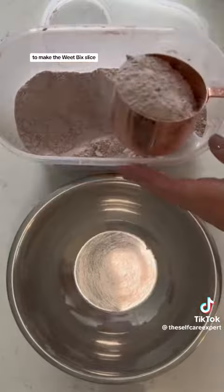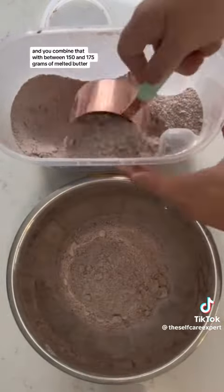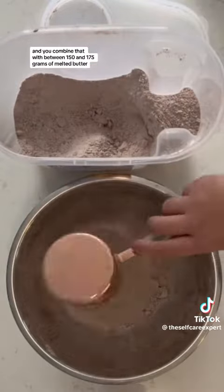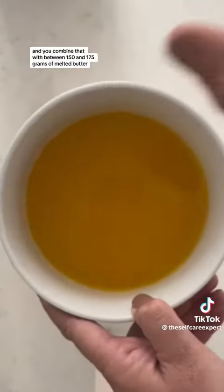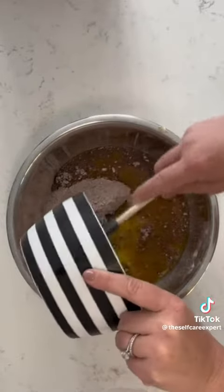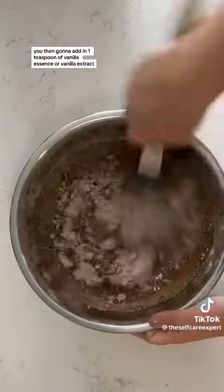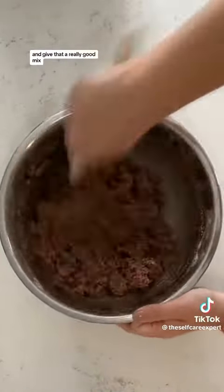To make the Wheat Bix Slice, you use 3 cups of your mixture and combine that with between 150 and 175 grams of melted butter — I used 175 grams. You're then going to add in 1 teaspoon of vanilla essence or vanilla extract and give that a really good mix.